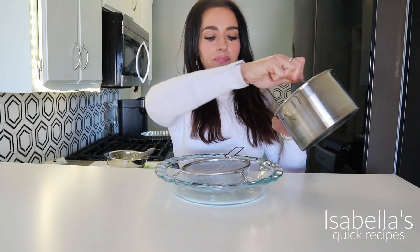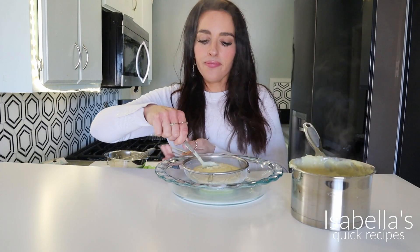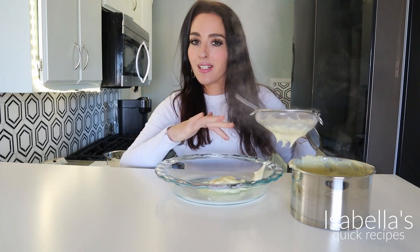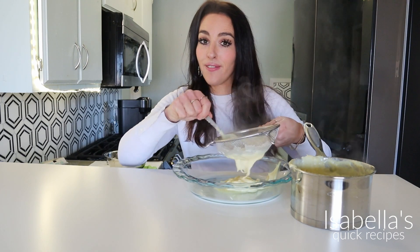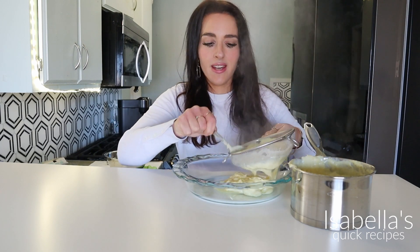Now I'm going to sieve this just to catch any little egg pieces that may have scrambled. You want this to become fully cooled before we put it inside the pastry shell, so I'm going to put it in this shallow dish and pop it in the fridge. You can make this the night before. Put some plastic wrap on top because a very thick film does form once it cools, and you don't want that film to become clumpy in the pastry cream.